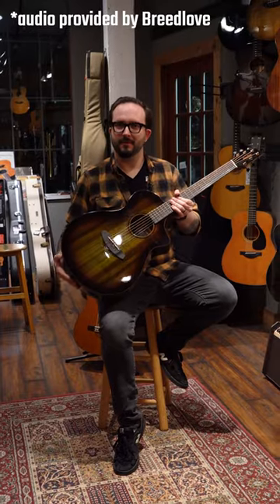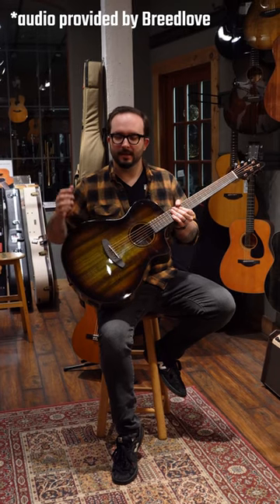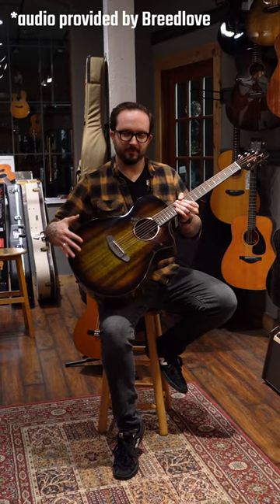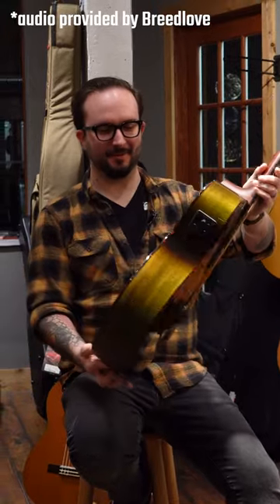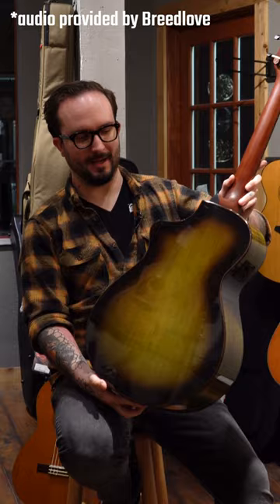It's everything that you love about the Pursuit series, so the all Myrtlewood body, but it's got this really beautiful Earthsong finish in honor of Earth Day. It's very cool — I love it. And it looks especially awesome on the back here.